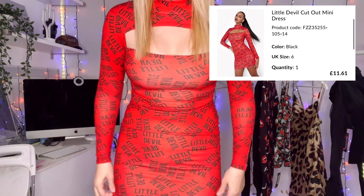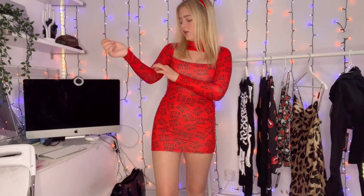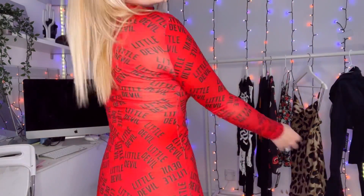I'm really loving Boohoo's Halloween stuff. I think this is really cute because it's not too out there — I could wear some red heels or air forces, and then a red puffer and I would just look mint. Only thing I'd say is definitely size up because it's really tight. My arms are suffocating right now — when I bend it really hurts. Definitely size up, but apart from that it is a beautiful dress.